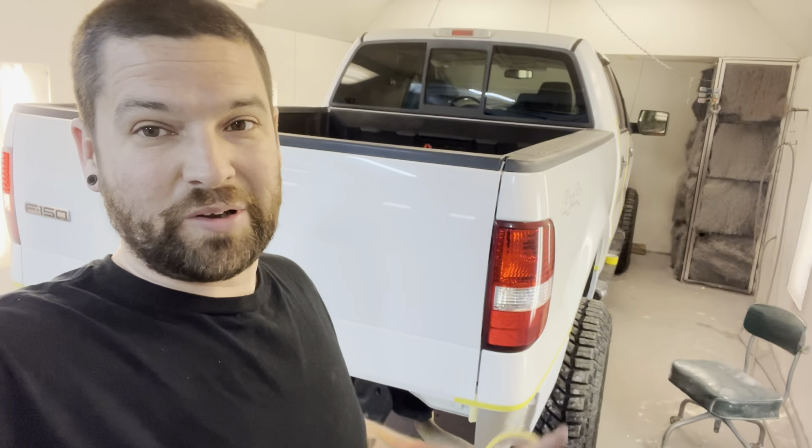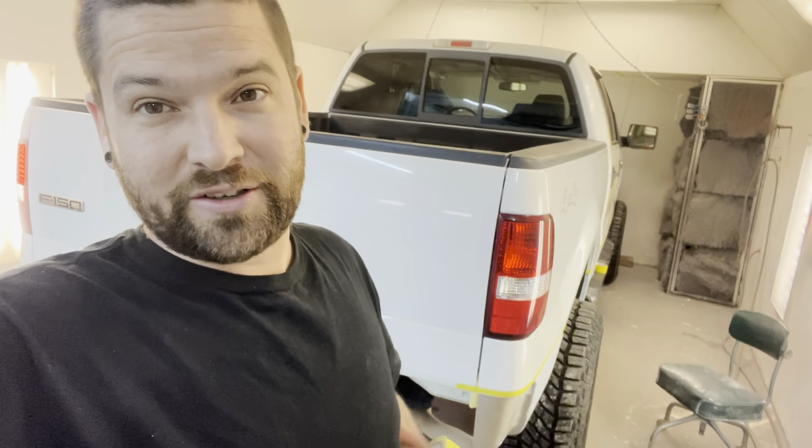Welcome to the channel. We don't do a ton of paint videos — they don't pull the greatest views short-term, but my paint and how-to videos do the best overall. I just wanted to point out some tips if you're doing a two-tone — some very important things to pay attention to.